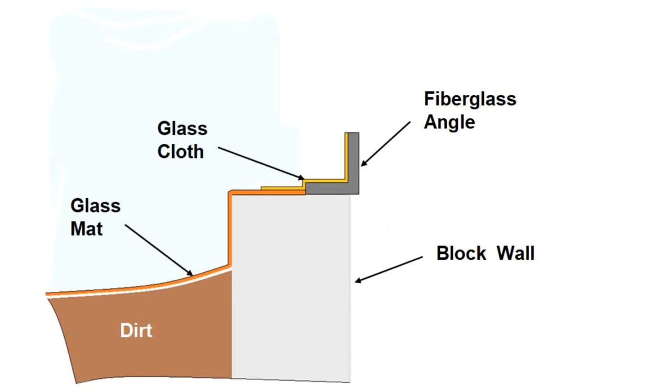At the window opening, fiberglass cloth was laid up wet, overlapping the mat liner and the fiberglass angles around the window opening.